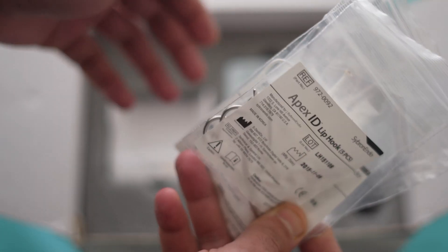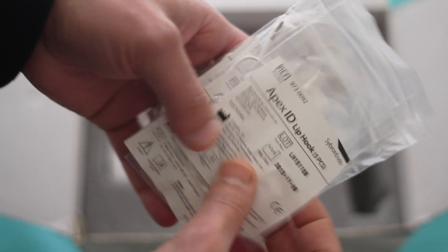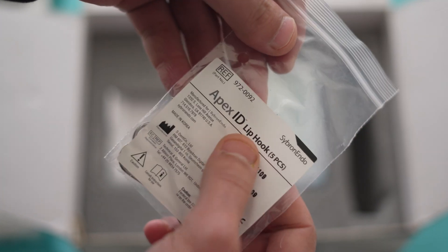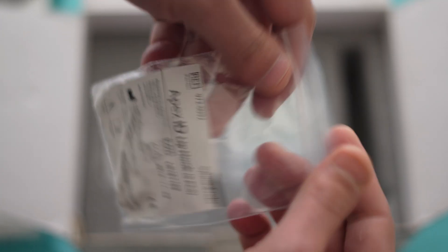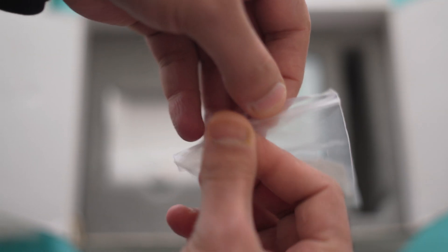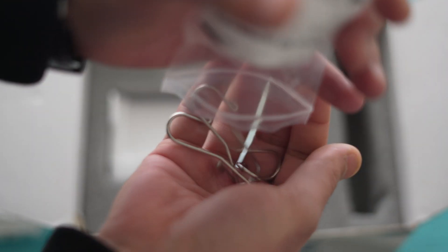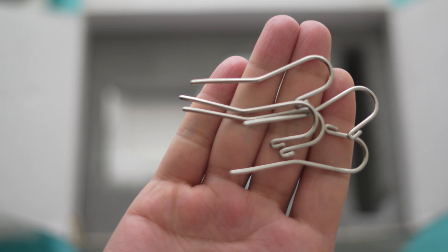The Apex locator also comes with different accessories. I will show you one by one. This is the Apex ID lip hook — they are five in number. These are the five clip hooks for contacting the patient's lip.